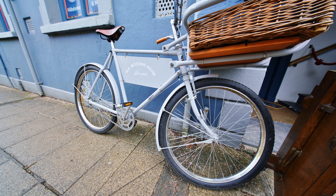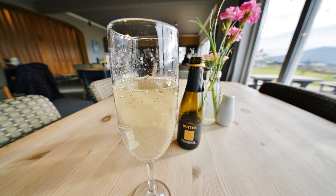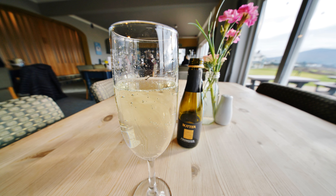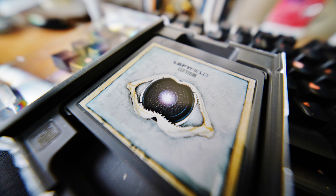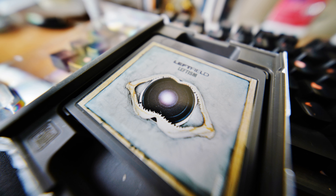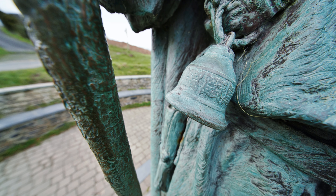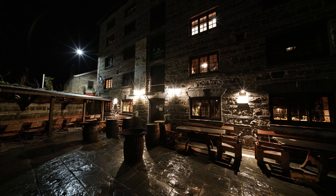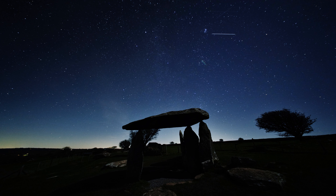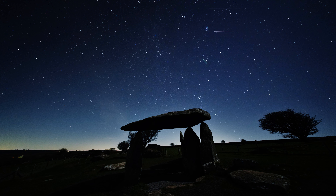10mm on a full-frame camera is simply unbelievably wide, especially for a rectilinear or non-fisheye lens — it's crazy, as well as being fun yet challenging to use. It is possible to get 9mm full-frame lenses nowadays, but I think 10mm is wide enough for most people, and the advantage of an aperture as bright as f/2.8 sets this one apart from the competition at these angles of view.